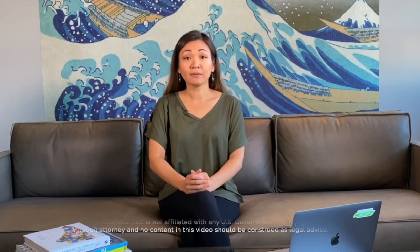Welcome to Green Card Easy. You're watching the seventh video in the series, How to File a Marriage-Based Green Card When Married to a U.S. Citizen and both spouses are in the United States.